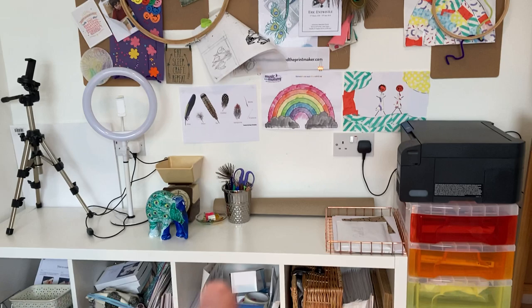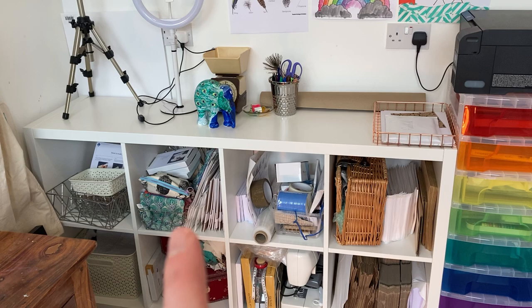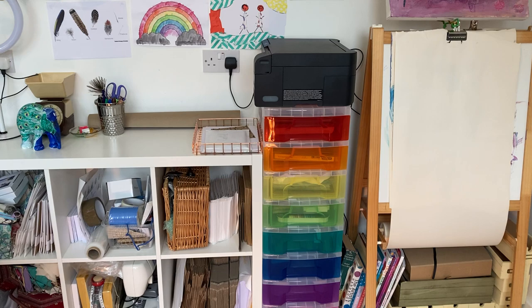I've left my little inspiration wall up there because I like having it. Then here's my packing shelf with all of my packing sundries, and here's my fabric stuff for making my bags. I've got paper and cards and things in here.